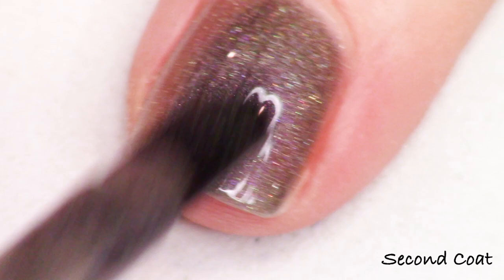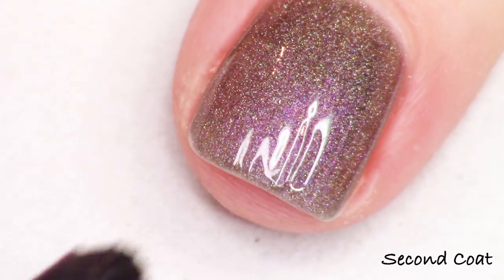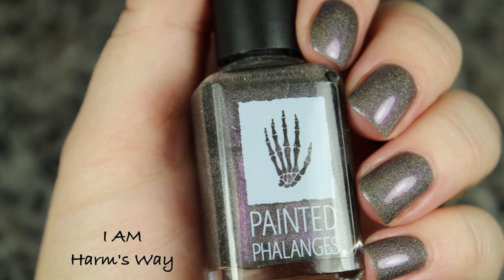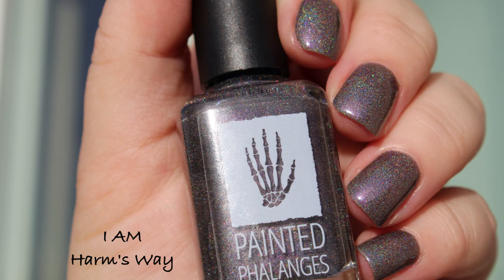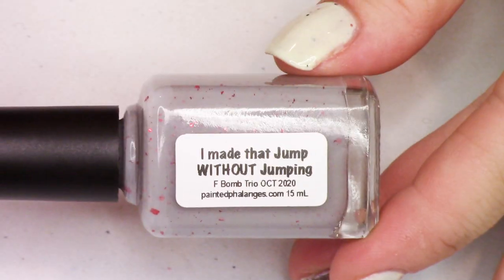This polish is described as a black hollow polish with a purple shimmer. The purple glow is really strong — you get a fantastic holographic effect when you step outside. There's two coats of I Am Harm's Way on my nails. I took it out in the sunlight and you can see all that beautiful purple and all that holo. Super fun polish if you're looking for some linear holo from Painted Phalanges.